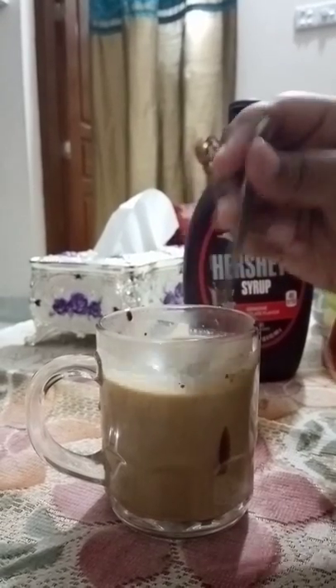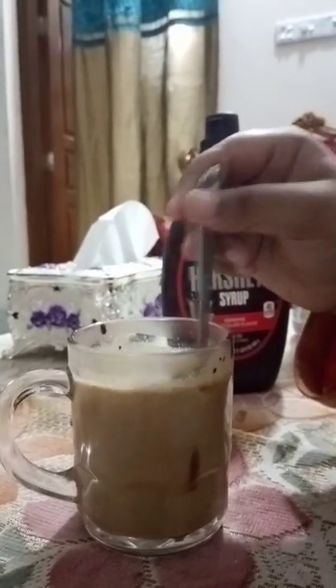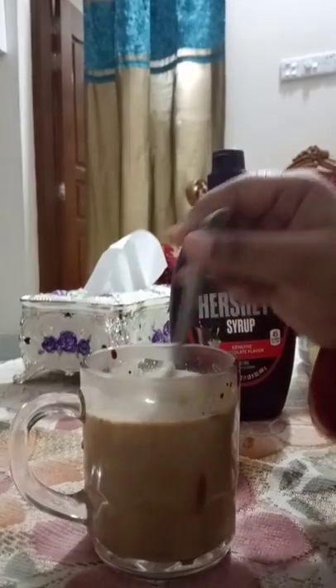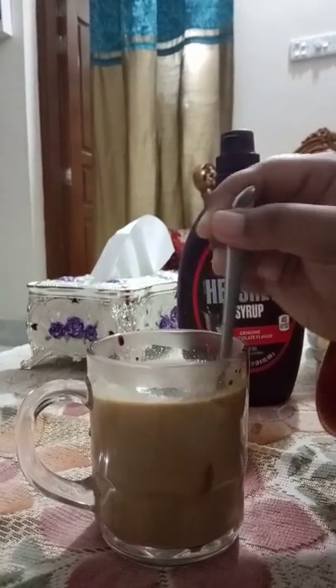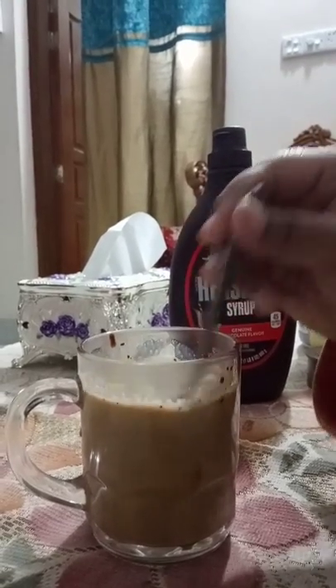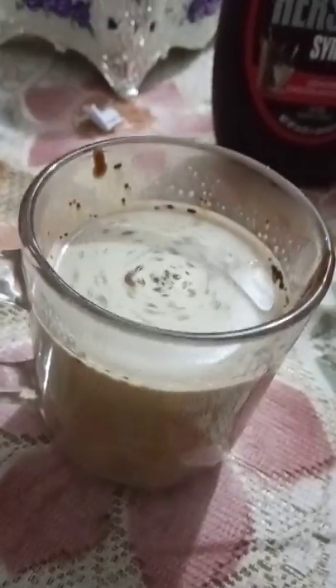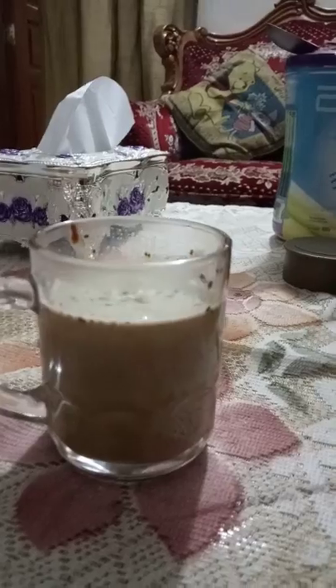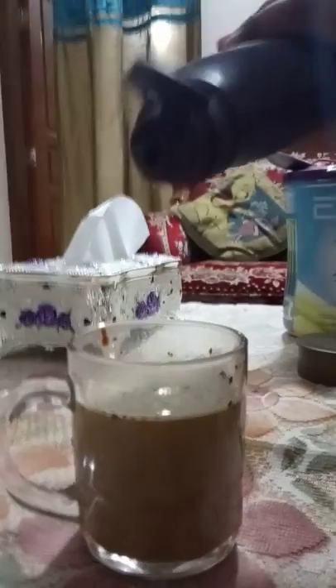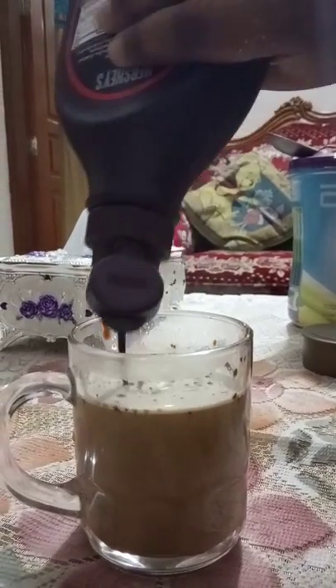You can also call it mocha hot coffee — it's very tasty. It's already mixed. You will see something forming on top; it will sometimes give a frothy layer due to the warmth. Now I will garnish my coffee with chocolate syrup for a nice look.